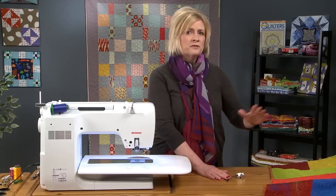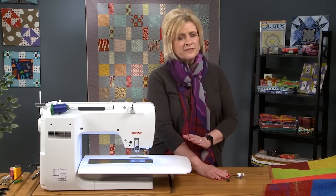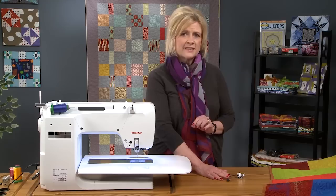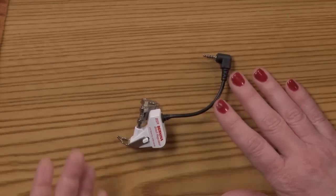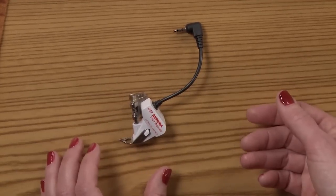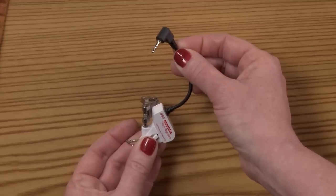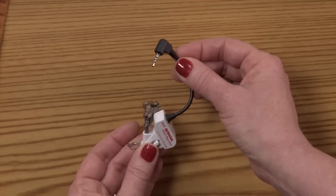As you move the fabric faster, the machine will sew faster. When you move the fabric slower, it will stitch slower. Therefore your stitches are going to remain very consistent and even as you are doing the stitching. It is a very small little foot that simply attaches to the machine. It does have a cable coming from it which plugs into the machine, which will then put the machine into Bernina Stitch Regulator mode.